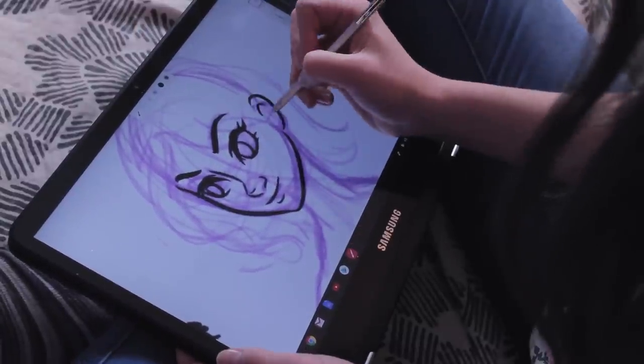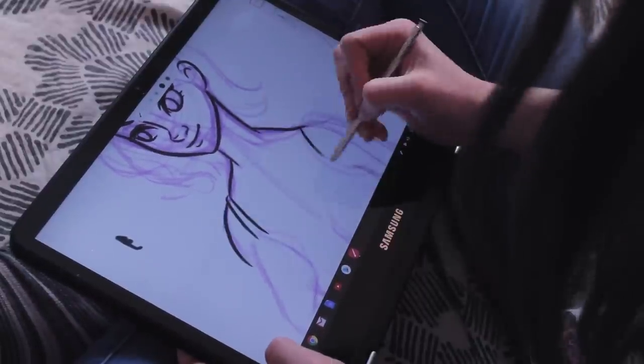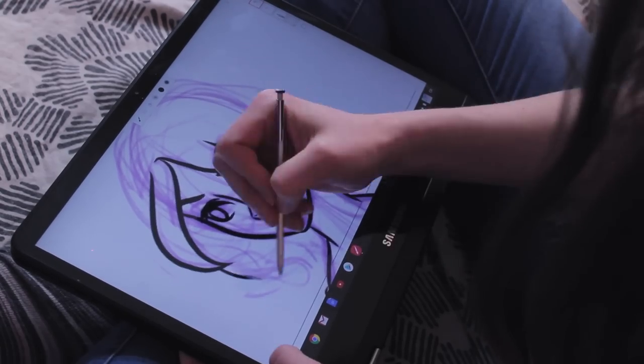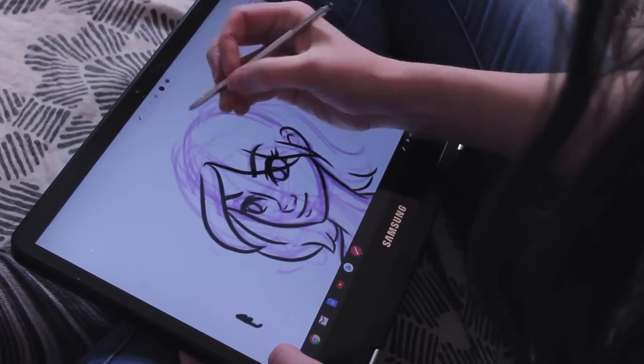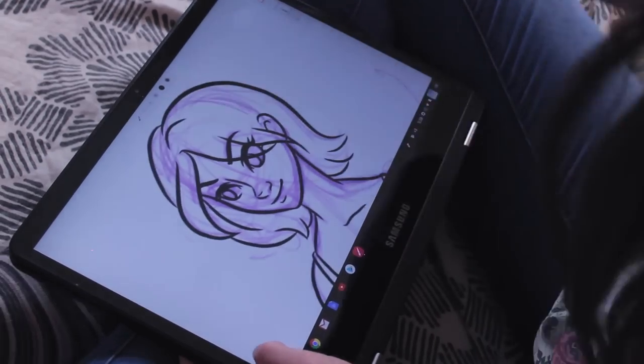I found that it was best to work intentionally and slow down. The pressure sensitivity on the stylus is pretty good, especially with this program. Although it's not super ergonomic — it's pretty thin and short since it fits into the laptop — that's kind of something that you sacrifice.